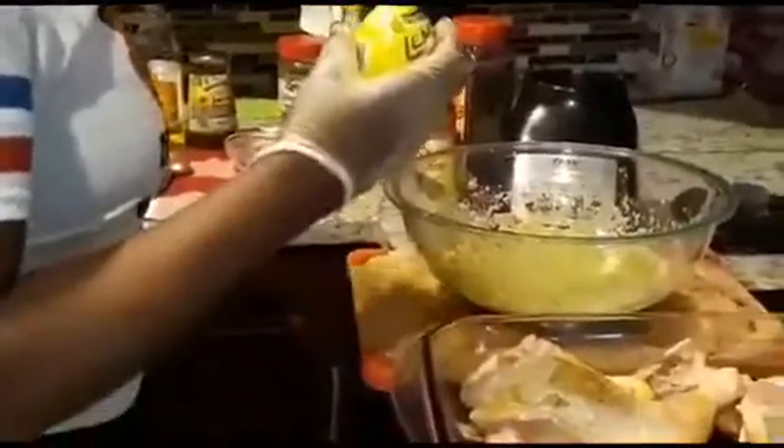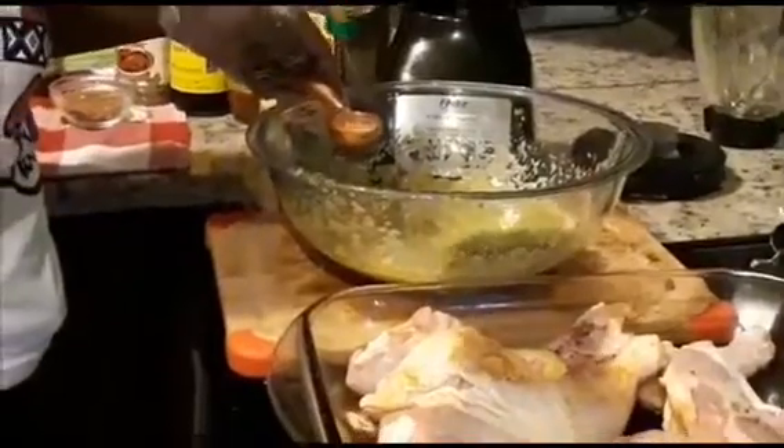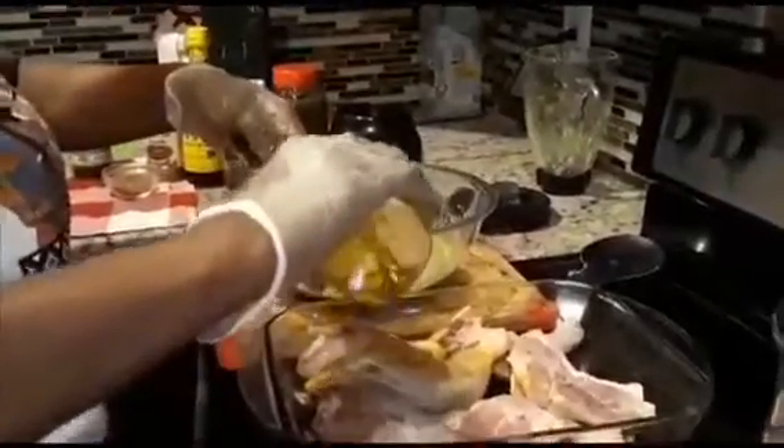The lemon gave me a little trouble, so I'm going to use some lemon juice instead — about one tablespoon of lemon juice — to fix my marinade. I'm also going to add oil — olive oil — about one tablespoon of olive oil. Put this amount on the chicken.